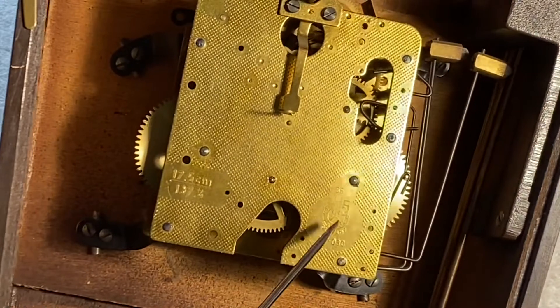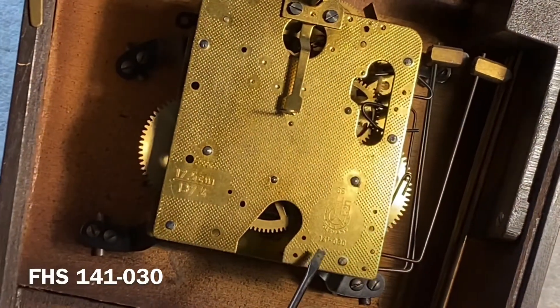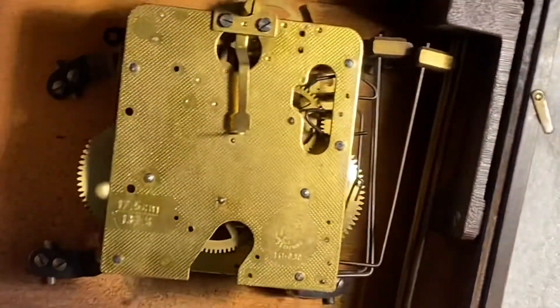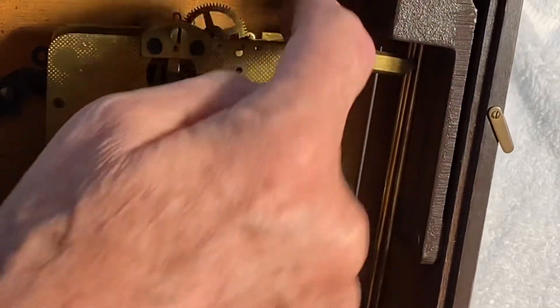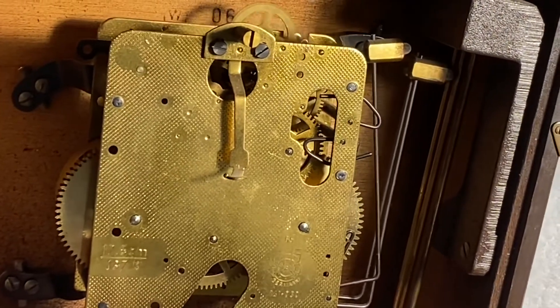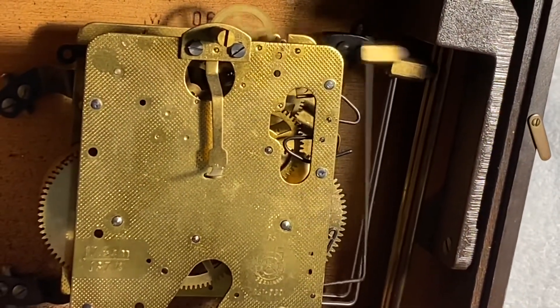Our movement is an FHS with a 65 on the top and movement number 141-030. Just looking at it quickly, there are three hammers for the chime. It's a little gummed up and doesn't really want to run, but I have a feeling it'll come back to life pretty easily. It just counts out the hour — kind of a pretty chime.